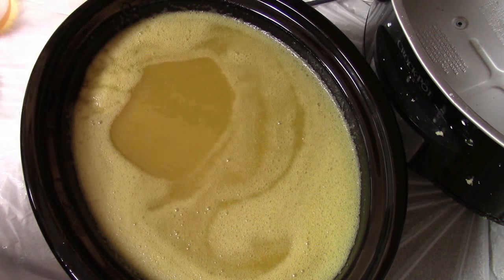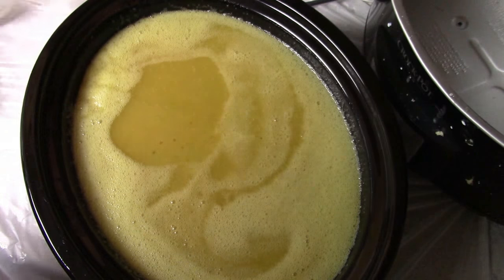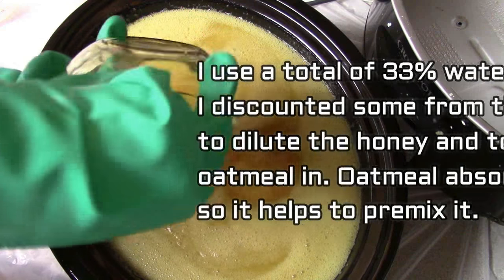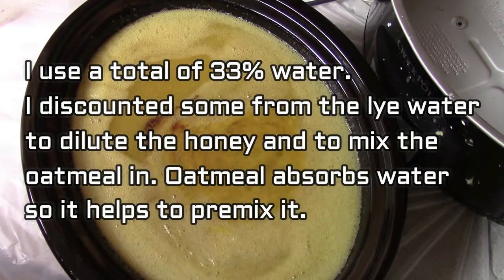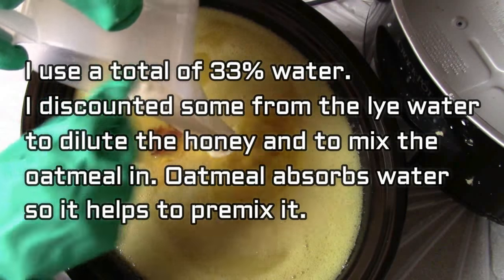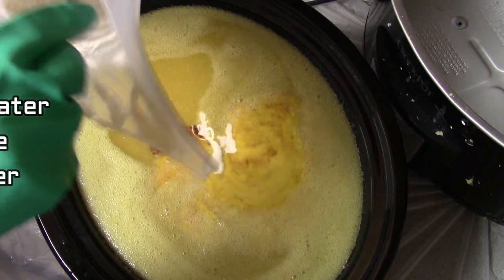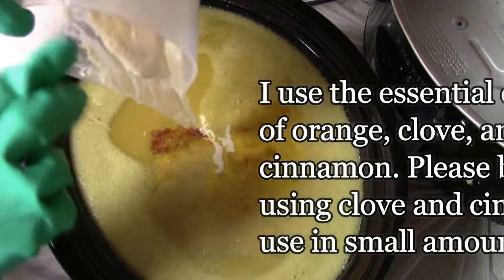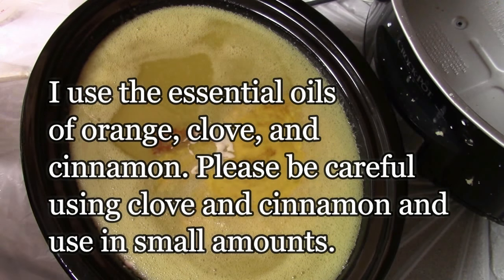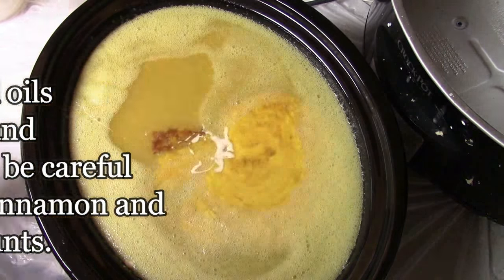Before I even start, I always have my molds lined. I use bubble wrap to line them so I get the honeycomb effect. I added diluted honey — I never add the honey straight in because it's so viscous it can be hard to get mixed in. So I always dilute my honey with some water that's discounted from the lye water, and then I added my essential oils. I also use some discounted water from the lye water to mix in the oatmeal.